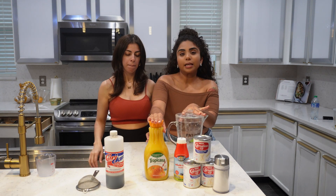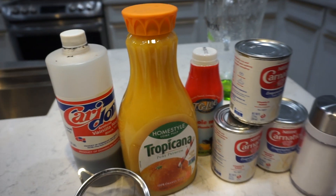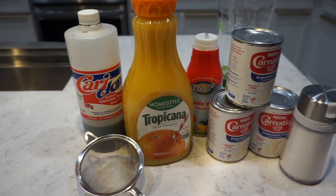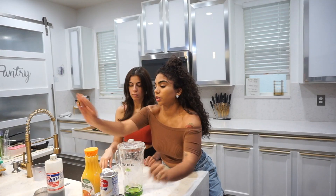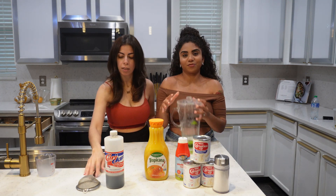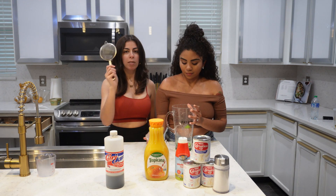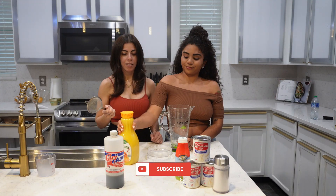The ingredients you'll need are orange juice obviously, evaporated milk, and regular milk — I'm using milk because I just don't want to put so much evaporated, but it's truly most evaporated — sugar, vanilla extract, and obviously a container to put it in. Today we'll also be using a strainer because Laura doesn't know how to read instructions.